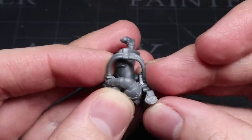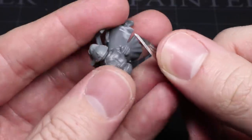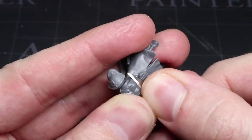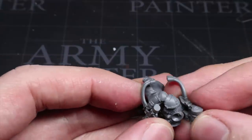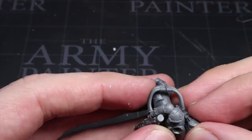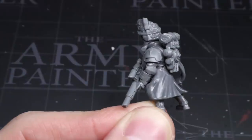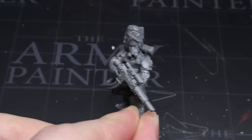For the power pack, we need to flatten out the back of the Le Grognards body to allow it to fit. You can do this with clippers, a file or a knife — whatever you prefer. Just keep making a few small adjustments before testing out the fit against the back. Don't forget to make sure that the power cables match up as well, and when you're happy you can glue everything into place. You can then finish off the model with a few extra pouches and equipment taken from the Tempestus kit as well.